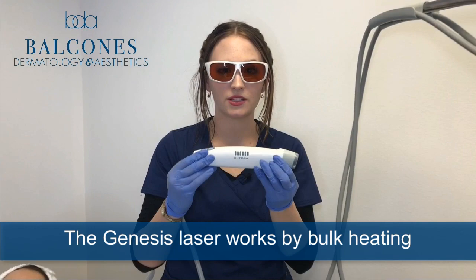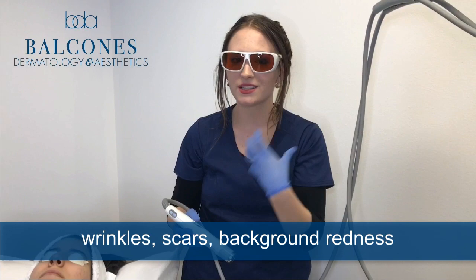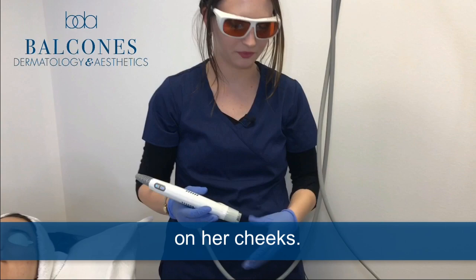This is just what the laser looks like. The Genesis laser works by bulk heating the skin to activate collagen production. This is great for such things as fine lines, wrinkles, scars, background redness to the skin, and any sort of acne pigmentation. What we're treating today is the overall redness of her skin as well as some acne scars on her cheeks.